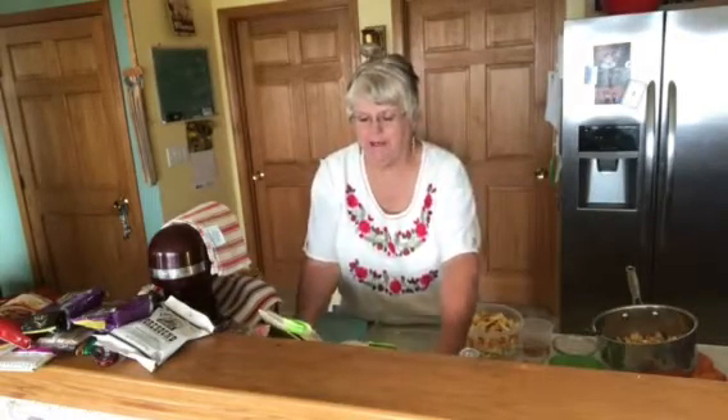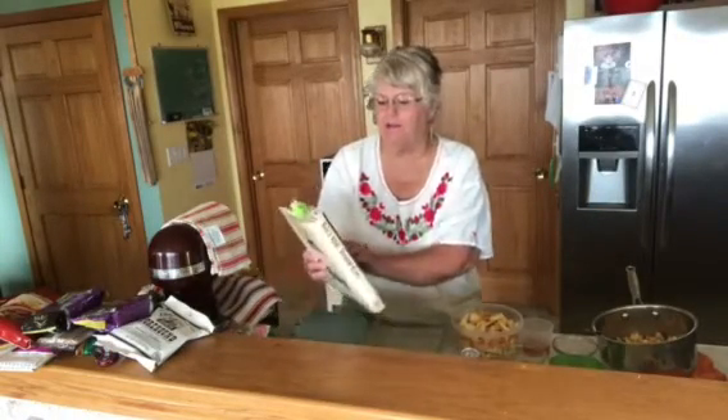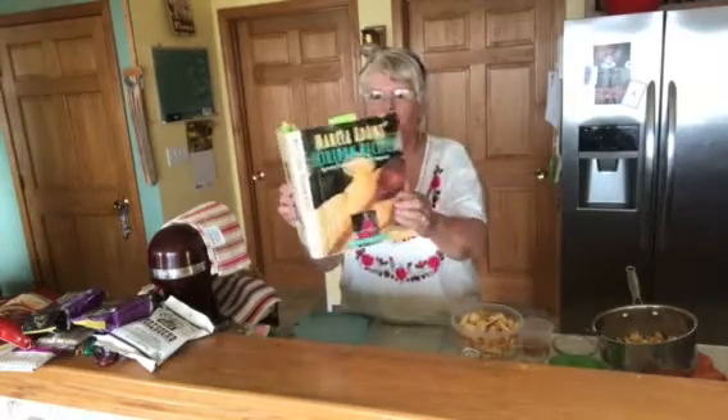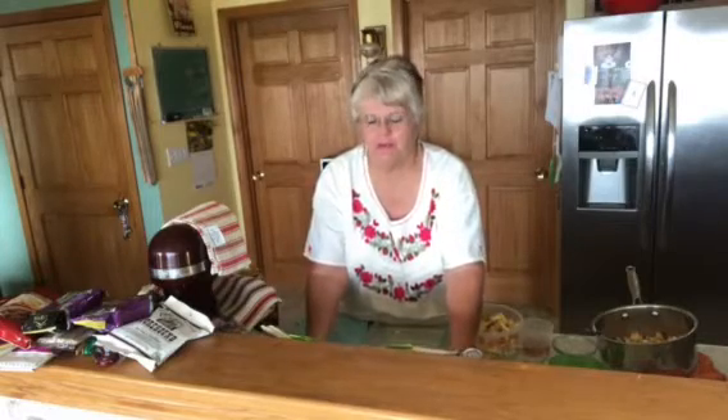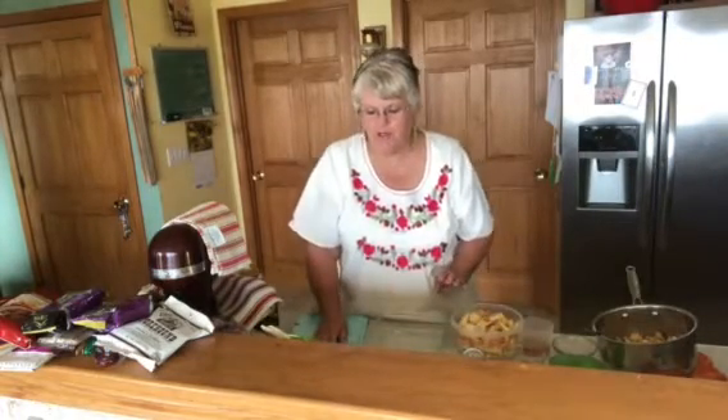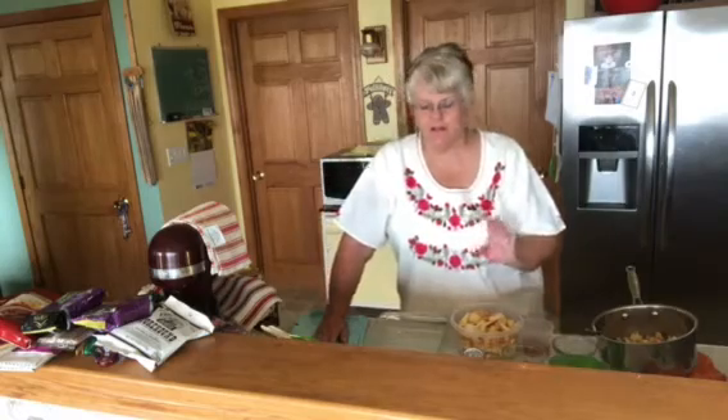This is an old recipe. I got it out of Marcy Adams Heirloom Recipes, and my grandmother used to make this — it's just about the same recipe. I'm going to read it and then put all the directions below.